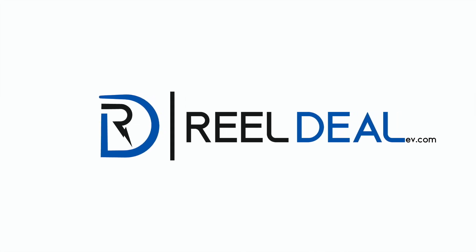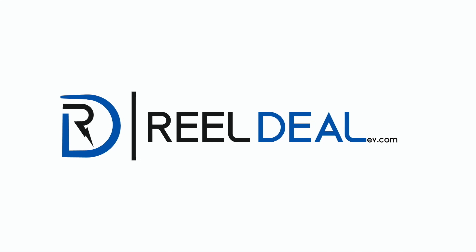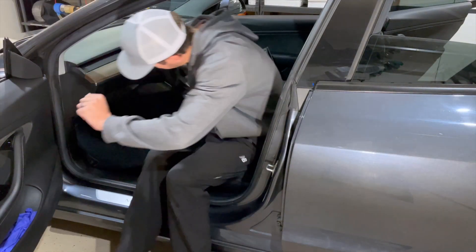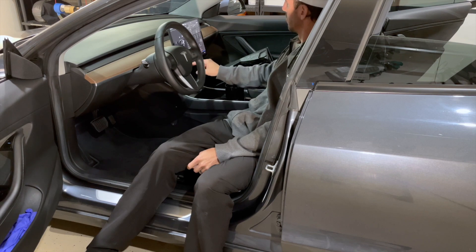Hello, my name is Chad from RealDealEV.com. Today we're going to be going over how to install a 12-volt battery on a Model 3. The first thing you're going to want to do is roll down all your windows in your car. The next thing you're going to want to do is pop your frunk, and then you're going to power down the car.